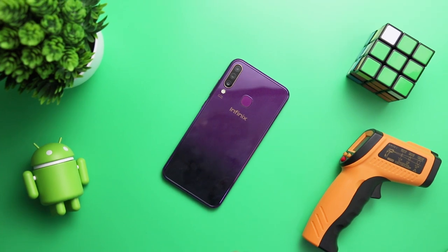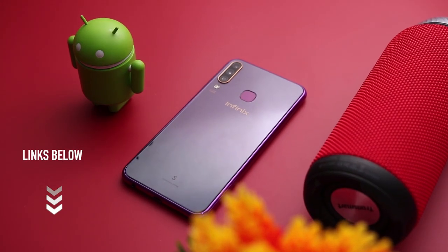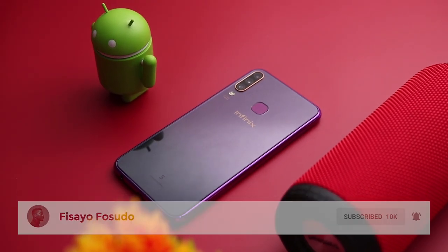We're giving away the Infinix S4 like I said in my review video, and the winner will be announced on my social media pages — Twitter and Instagram — on the 27th of April. So make sure you're subscribed, and if you haven't already, do hit that like button.